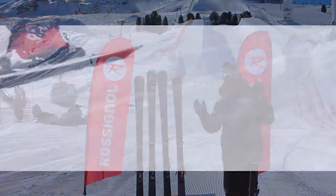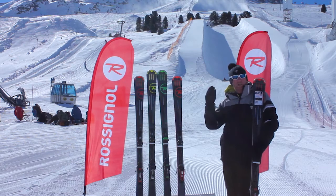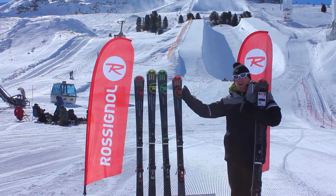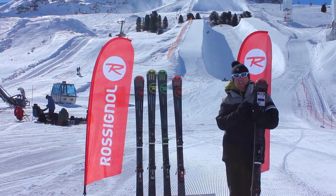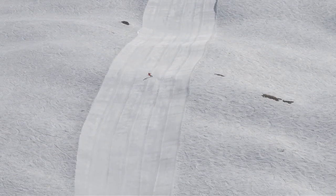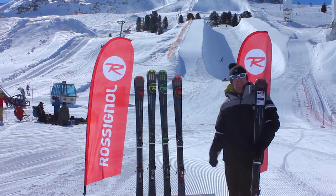The Pursuit ski series targets skiers looking for the ultimate carving weapon when they're out on the piste. We've got a great range that progresses from a nice early intermediate-to-advanced level, right the way through to the guy that wants to be tearing those pistes up, laying down some massive carves in conditions like this.